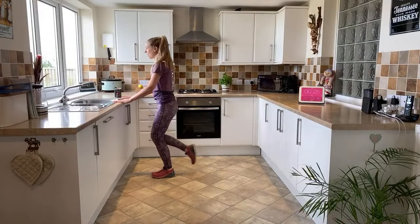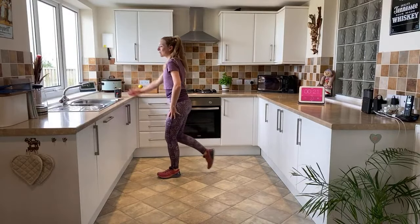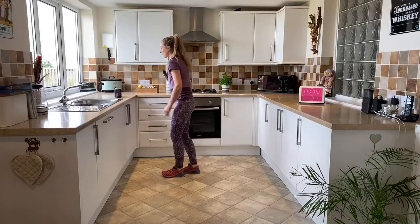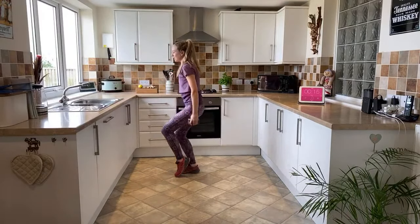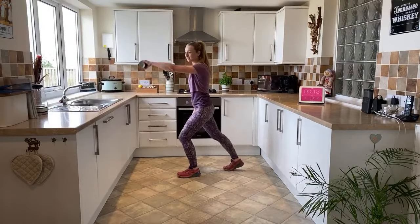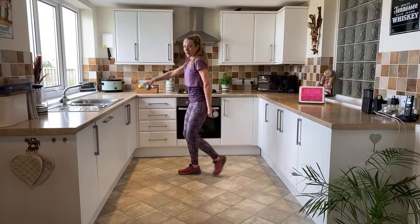Level two: raise one arm. Level three: grab your weight - that's it, increase your speed just by a little bit, so it's still controlled with weights but we're adding in cardio as well.